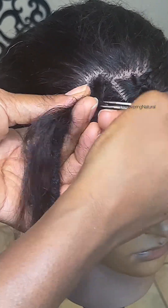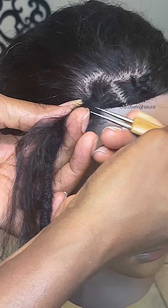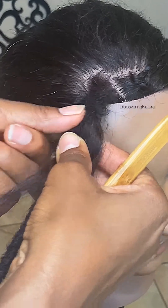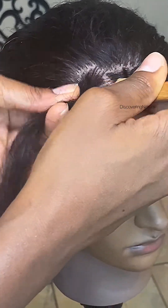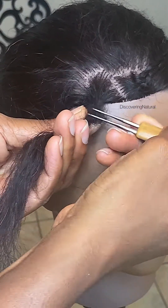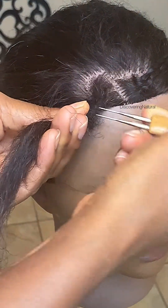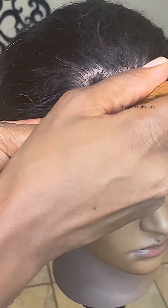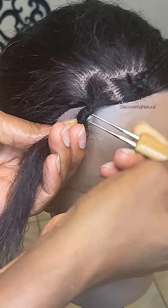If your hair is natural it's so much easier, but if not you can use this method. The key thing is to interlock — this is a locking tool and you want to interlock the natural hair or the straight hair with the lock hair. You might have to pull in some more and just keep going in and out. You can see I'm going in from the side, pulling it through.